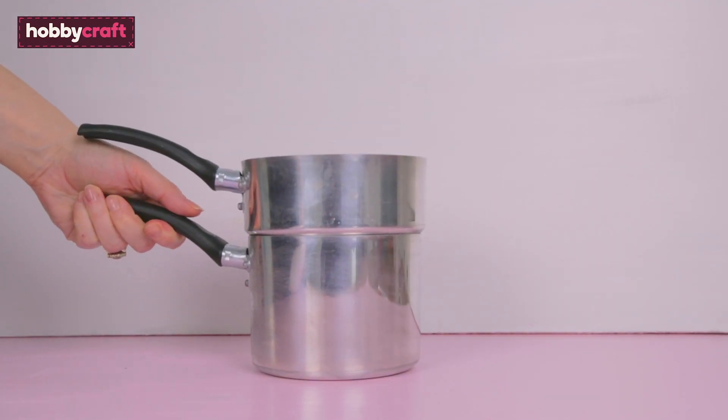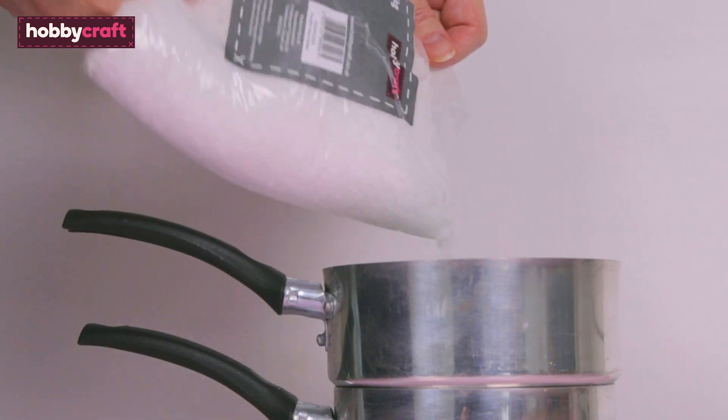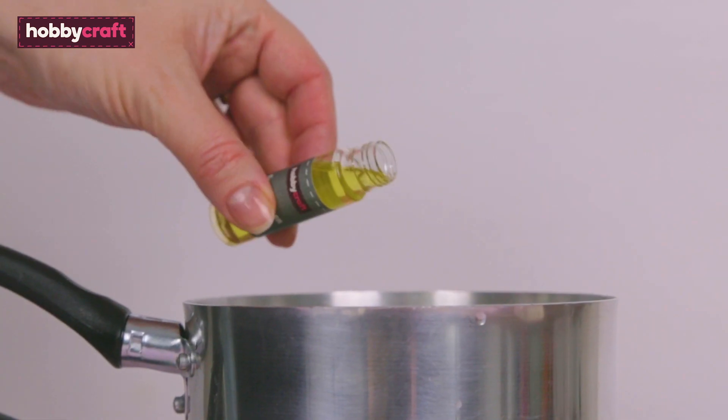Using the double boiler to melt the wax, pour water into the bottom and pour the wax into the top of the saucepan. Melt until pouring temperature of 60 to 65 degrees, then add the scent.